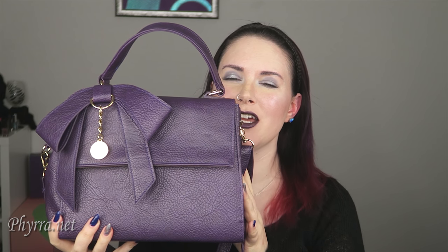What do you think of the Gunas Cottontail handbag? Please be sure to let me know in the comments below. If you found this video informative or helpful, please give it a thumbs up and share. I love it when you share my videos, it means the world to me. If you haven't already, go ahead and click that subscribe button so you don't miss my next video. Thanks so much for watching.